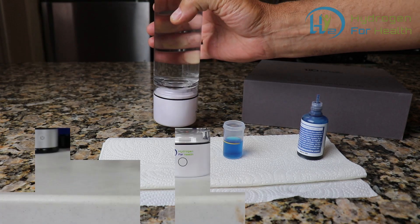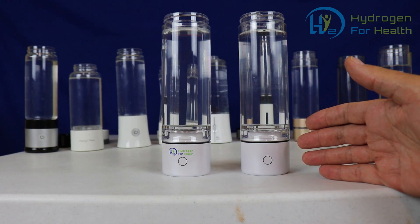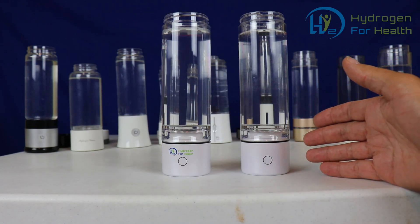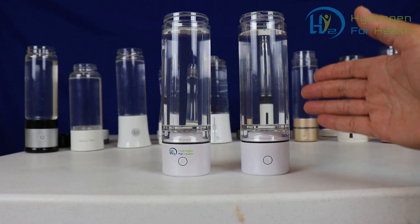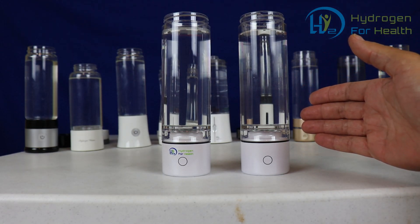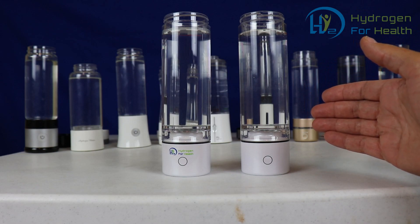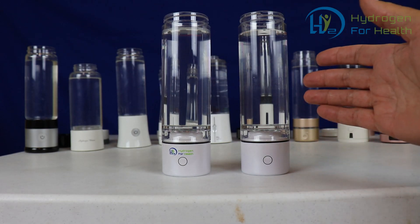The next problem you can have with your PEM bottle is that the membrane is oversaturated. This means that water has been sitting on the membrane for too long between cycles. So if you run a cycle, make some hydrogen water, and let the water sit in the bottle for too long, you'll get this phenomenon which I call oversaturation. It'll look like you're getting a lot of bubbles but you're not getting a lot of PPM into the water. This can happen if you use your bottle and just let it sit for a while, or even right out of the box if the bottle has been sitting on the shelf for a couple of weeks before being sent to you.